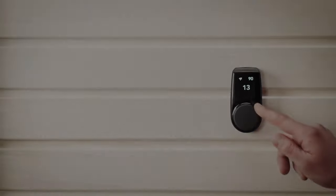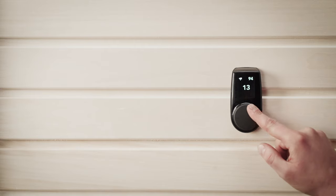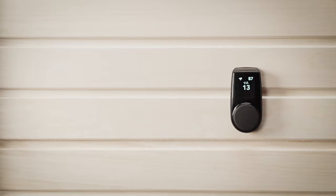Uku is a wall-mounted controller that connects to the stove and a range of sensors, in order to provide you with full control over your sauna at the touch of a button. It's got some really clever features that make it easier and safer than ever to enjoy a sauna.